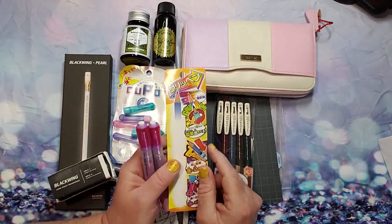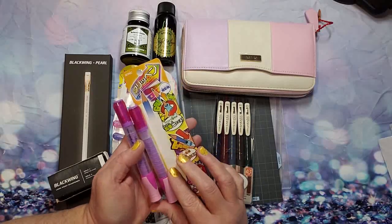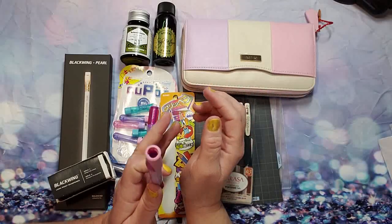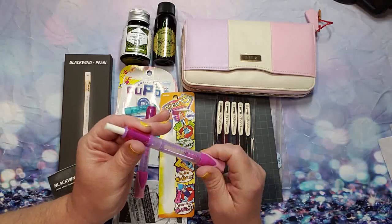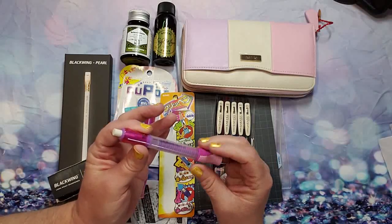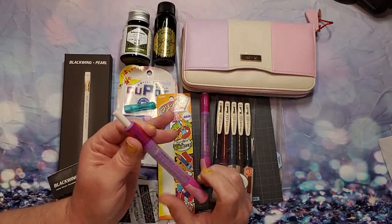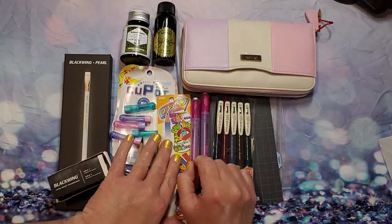This is the Sonic Grippin pencil holder in pink. When your pencils get itty-bitty, you can just stick it into this — whether it's colored pencils or just a regular pencil — and this will extend the life. It opens so you can refill the eraser; it has a built-in eraser. I have two of these.